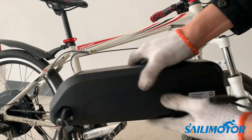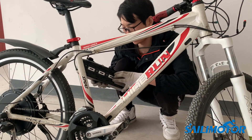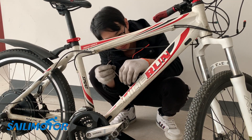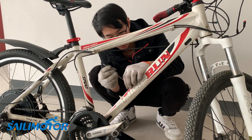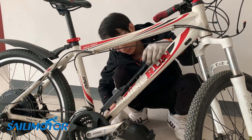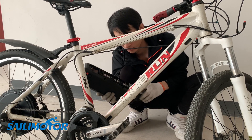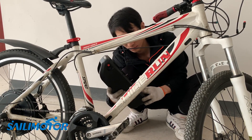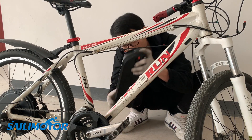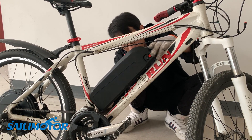Next step: install the controller and battery. The battery can be mounted on the down tube using the water bottle cage mounts. We should make it as low as possible because the battery is heavy.